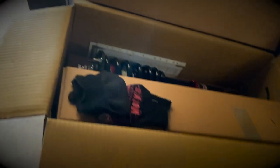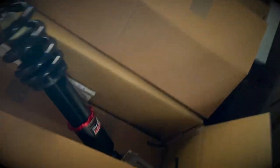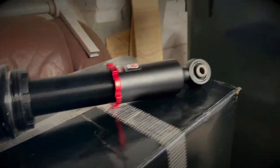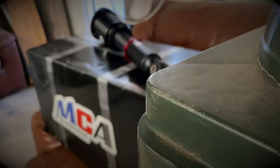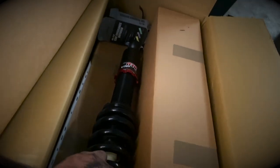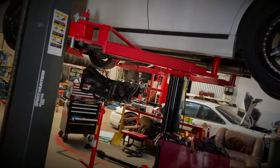Let me show everyone what coilovers I went with. It's pretty dark in here so you might not be able to see them too well, but here they are - MCAs. These are custom built to suit my needs. I was going to go with BC but David Disco gave me some great advice on going MCA, so I'm really keen to try these. They're the red series - they should be awesome. The car is slowly coming together and I'm really excited.